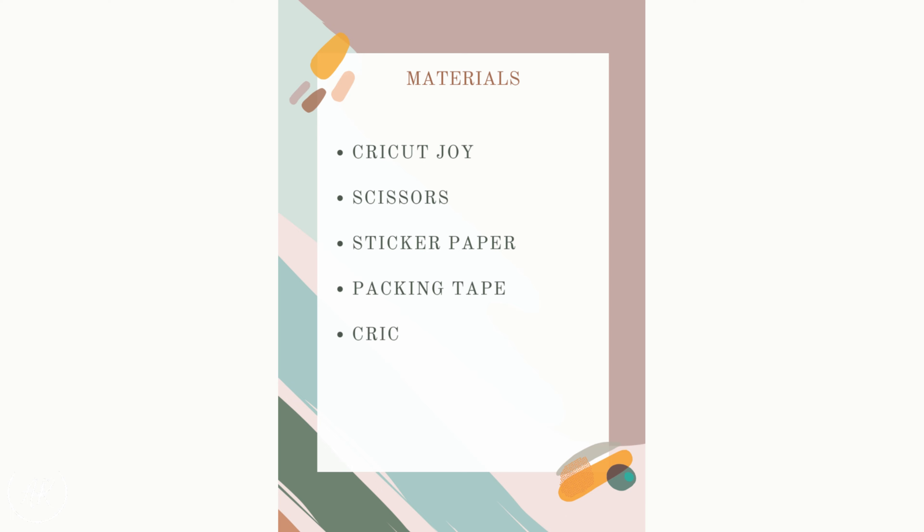What you will need for this tutorial is of course a Cricut Joy machine. You will need scissors and some type of adhesive paper. You can either purchase some sticker paper off of Amazon or in store, or you can use what I'm using which is label paper I already had. If you want a glossy finish instead of a matte finish you're going to need some packing tape. You're going to need the pen and the knife that comes with the Cricut Joy machine and of course your mat. I'm using the smaller size mat — you do not need the large extended mat for this tutorial.